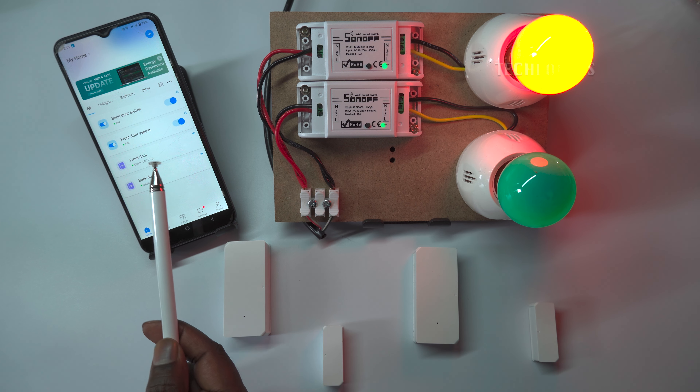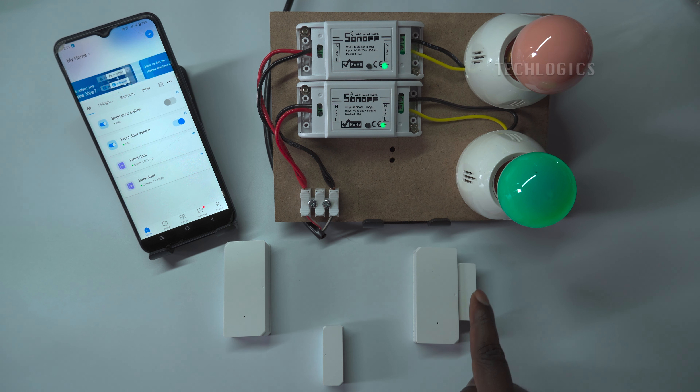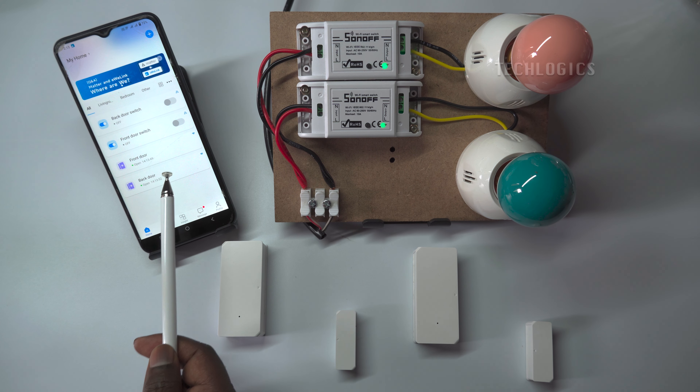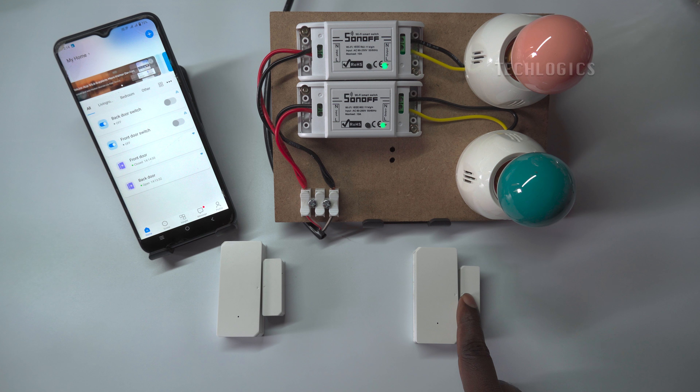Both alarm lights are turned on according to the configured door remain open minutes in their respective door open scenes. When the door is closed or the sensor state is closed, the alarm light will turn off. Once you have completed this configuration and testing, you can fix the door sensors in their respective locations and position the smart switch alarm lights in the monitoring area or preferred locations. The alarm light will not turn on if the door is opened and then closed back within the configured minutes as set in the door remain open scenes.